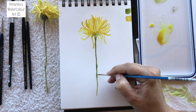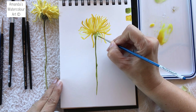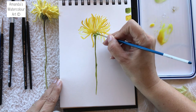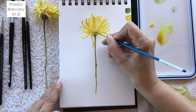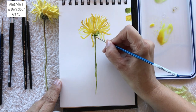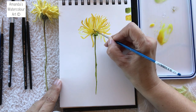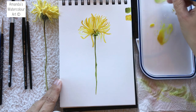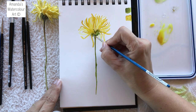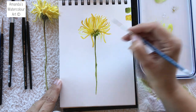Just go everywhere to create these markings. You don't want a solid green line — you want it to look like little different markings. I'm not going to go in there yet because that section is still wet, but I'm going to try and miss that wet section. It is loose watercolor so I don't mind just dropping in a little bit. Oh my gosh, I quite like this brush, it is really very nice.